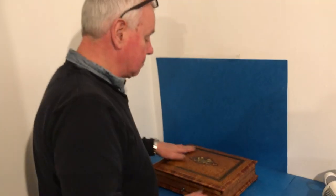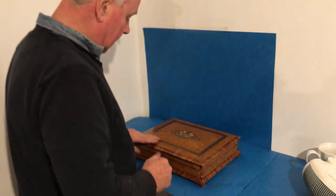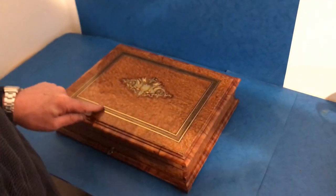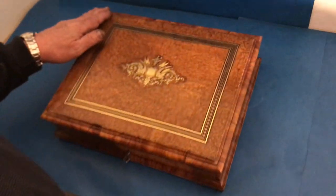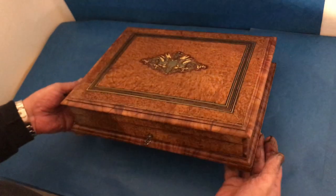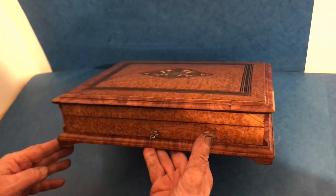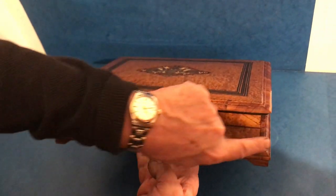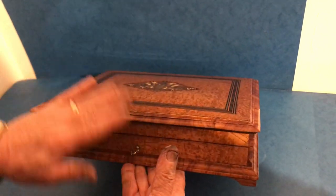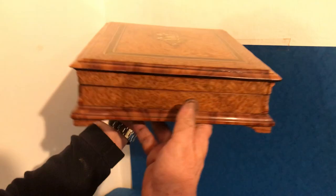This is a beautiful box — it's amboina, which is one of the best woods money can buy. It's brass inlaid, with tulip wood cross-banded within the inlay, and the whole box is edged in solid tulip wood. The same with the base — it sits on these four little tulip wood brackets. It's got these canted columns to the sides in tulip wood, and then the rest of the box is done in the amboina.